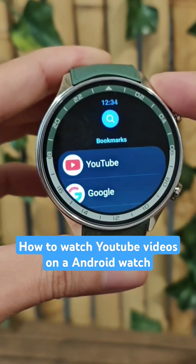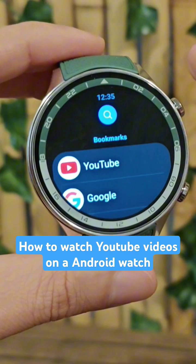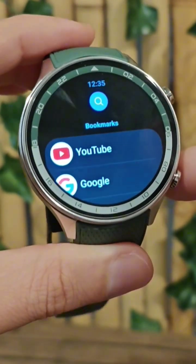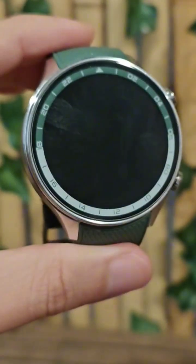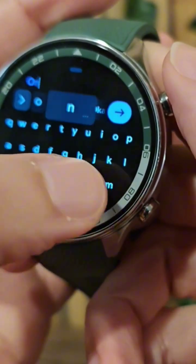So you can watch YouTube videos on your smartwatch. It's not the best experience, but still it's a pretty cool little trick and it's a great way to test the speakers out on the watch. Let's go ahead and click on YouTube. I could use a keyboard but it's not the best.